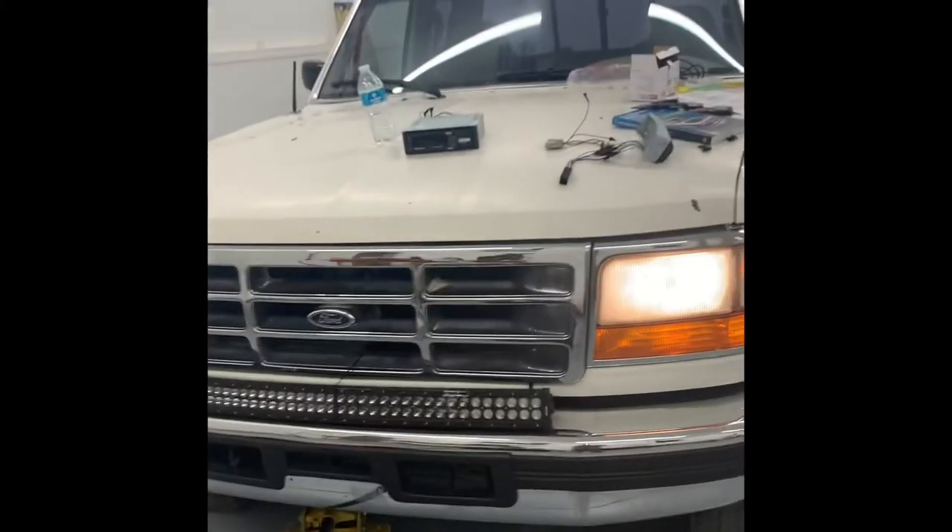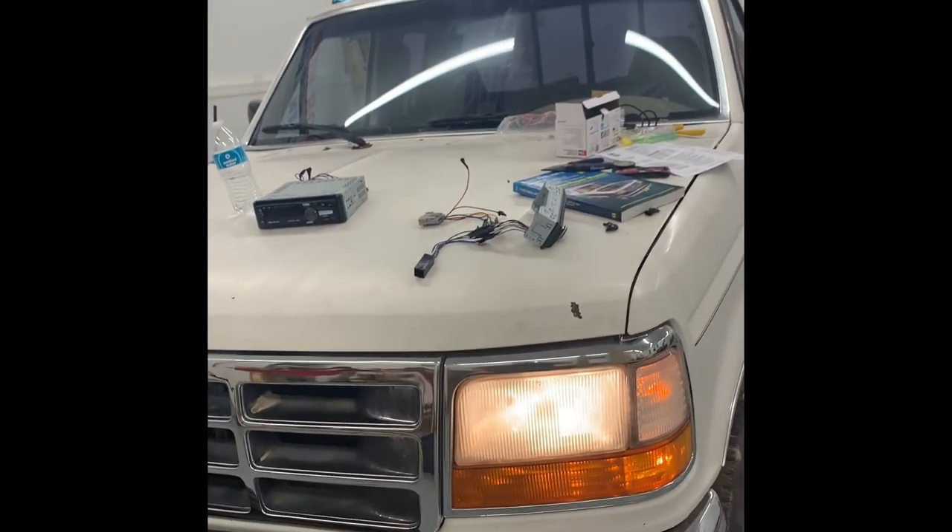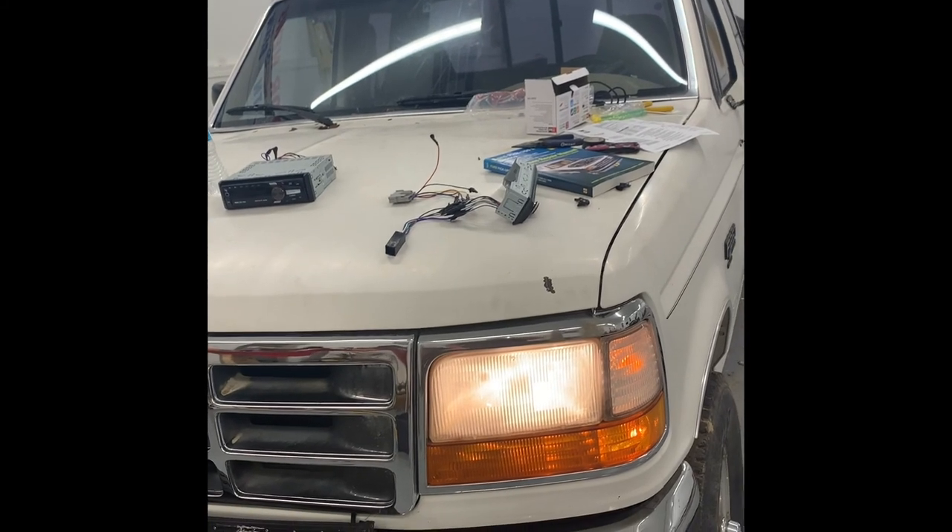That's how you connect it to your switch, basically, without having to run any wires into your switch.